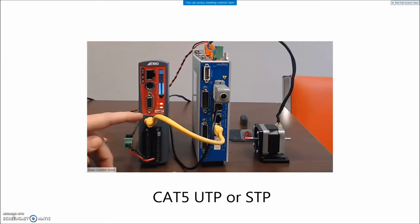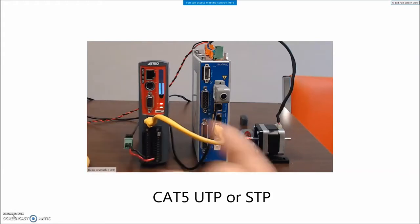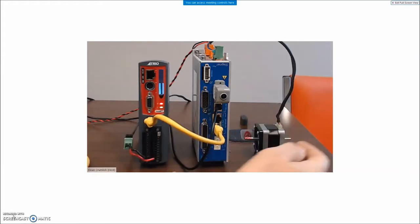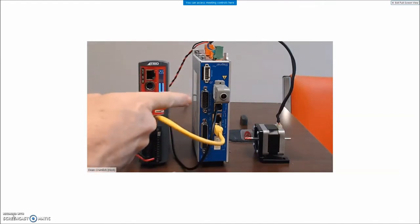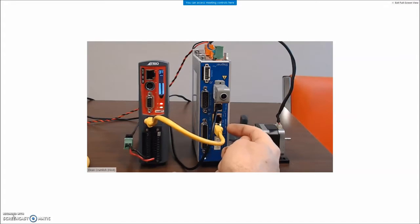The EtherCAT master port out is connected to the Copley in, and if there was another drive it would daisy-chain further. This is a two-axis drive so there could be two motors — I'm just going to use axis A today. I turn the power on to the drive and we can see a solid EtherCAT connection.